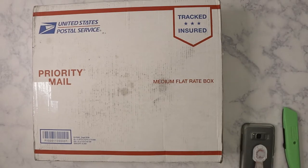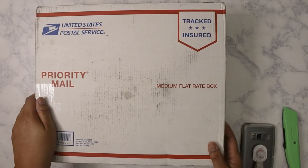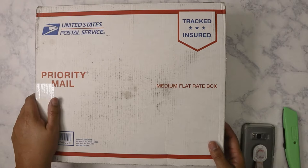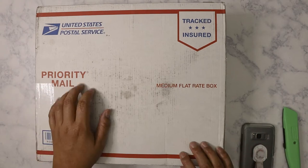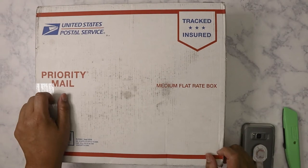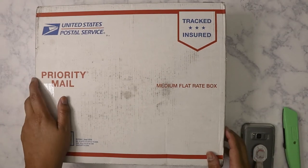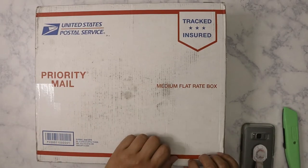Hi everybody, I have another unboxing. This time I received happy mail from my good friend Karamiya's Corner here on YouTube, Clarissa. If you check out her channel, you will see the box that I sent her. We do yearly swaps, we've been doing this for years, even probably before we even started doing crafty stuff. Clarissa received the box that I sent her last week, so go ahead and check out her video — I'll put the link in the description.